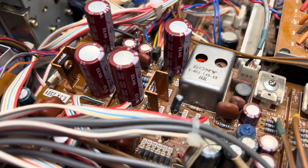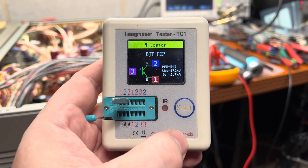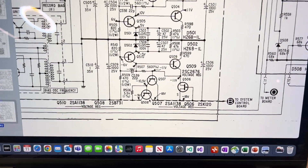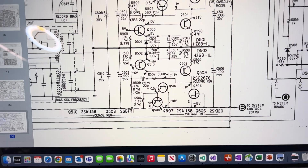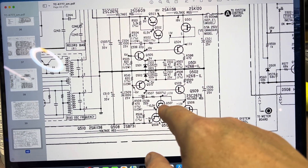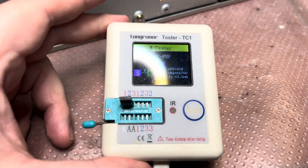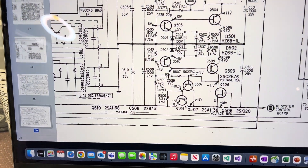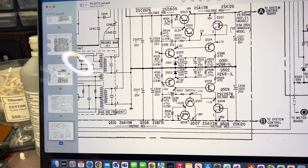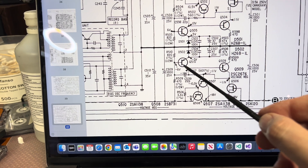Here I'm testing Q508, which I desoldered from the board, and this looks to be fine — it's a power supply transistor. We're not getting any voltage here, so this transistor can't start to work. Probably Q507 is the problem. I pulled it out and checked — Q507 here shows fine as well. At this moment I'm quite not sure why, because we need both these transistors to open to get voltage so this transistor can open and start adjusting.